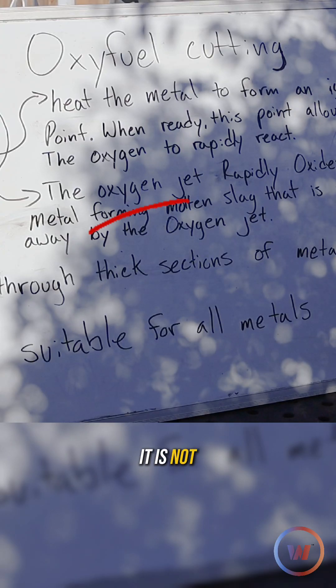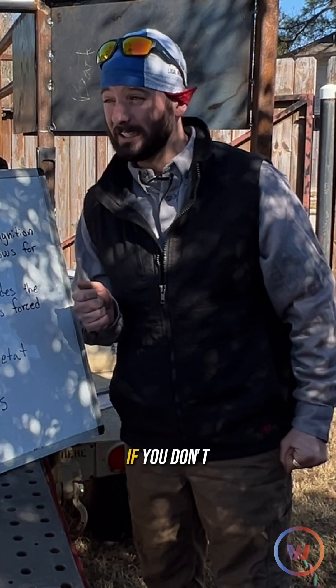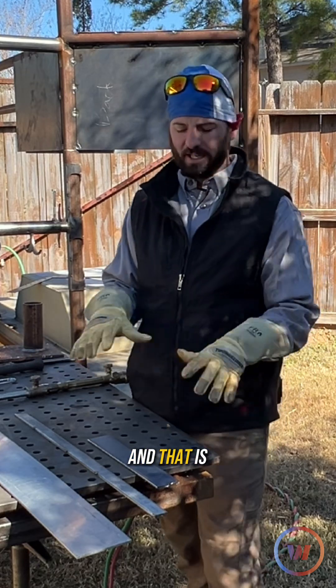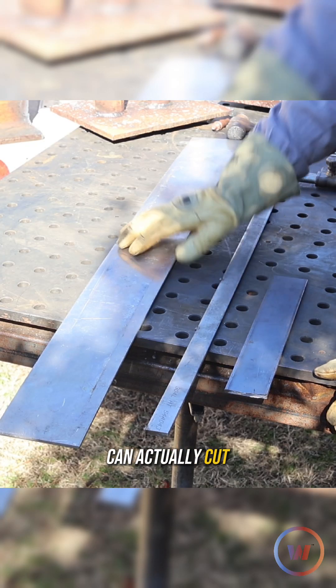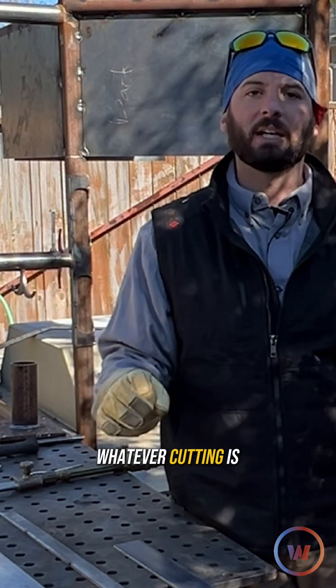However, it is not suitable for all metals. Sometimes it's difficult to cut carbon steel if you don't know what you're doing. I think a lot of people know what we're going to go over first, and that is what metals you can actually cut. This is one of the fundamentals of oxy-acetylene, oxy-fuel, oxy-whatever cutting.